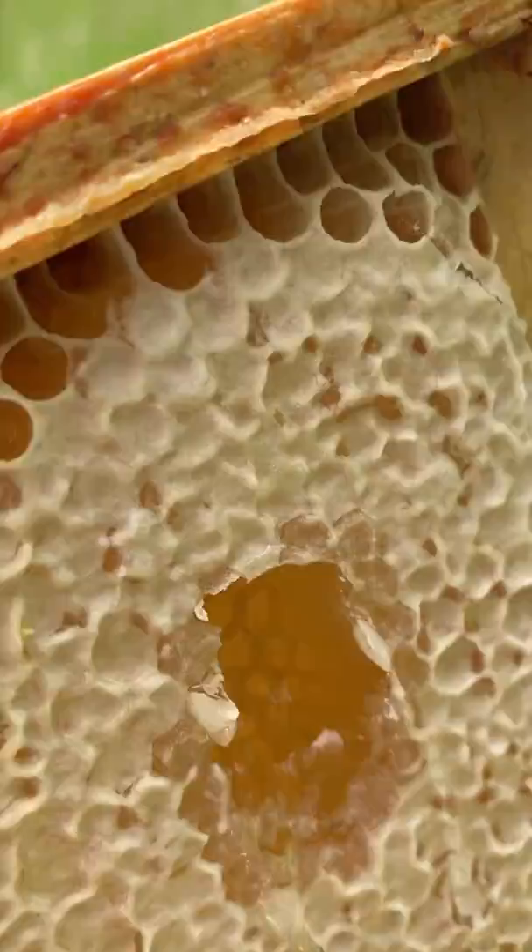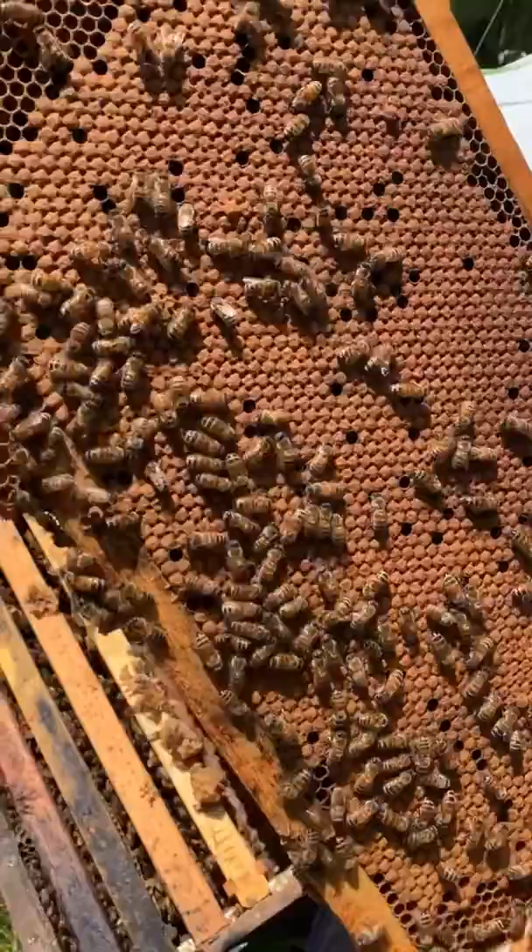If you look here underneath this capping — whoa! How awesome is that? I'm going to eat it. Oh my god. It's so good. It's so good.